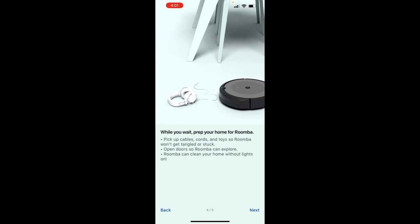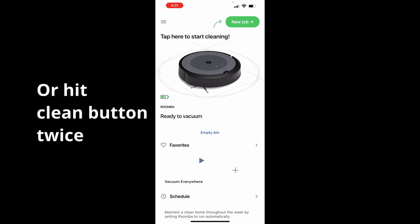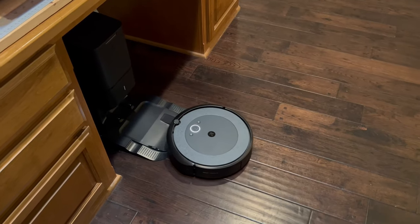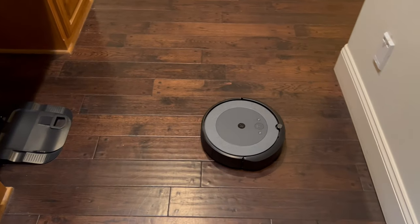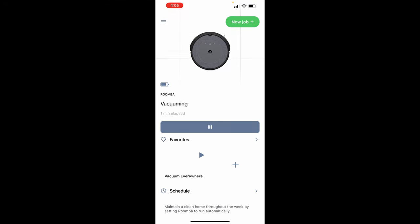The app walks you through setup and how to start cleaning. I pushed the start now button on the app and it started going. While it's running, I'll go through the app quickly. It tells me it's been running for two minutes and that it's moving. You can pause it from here.